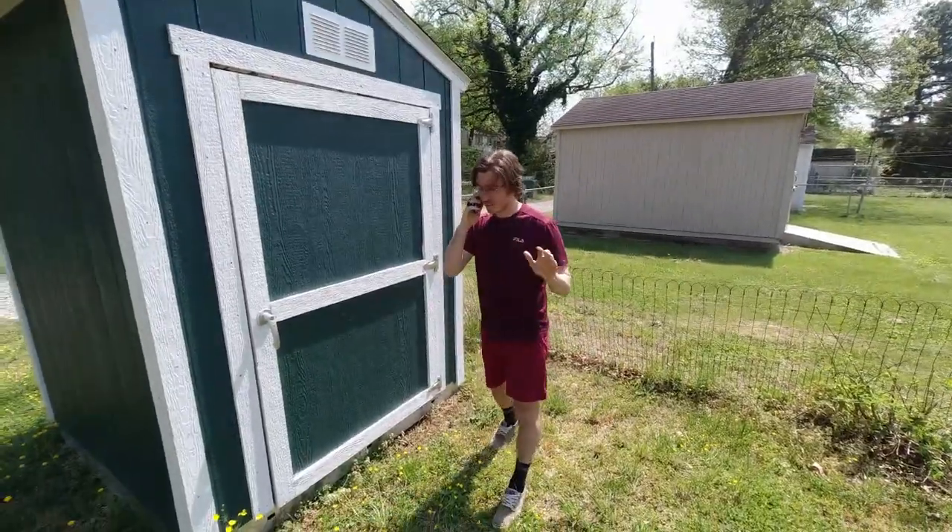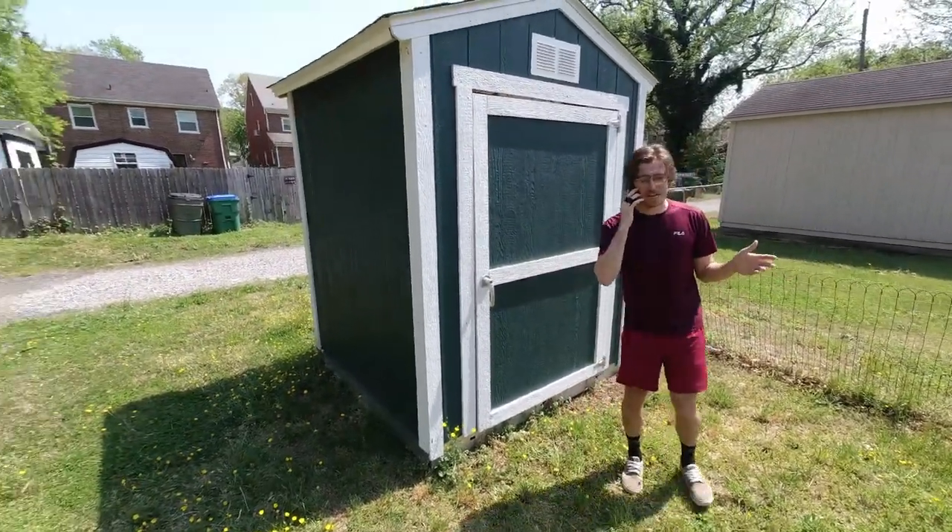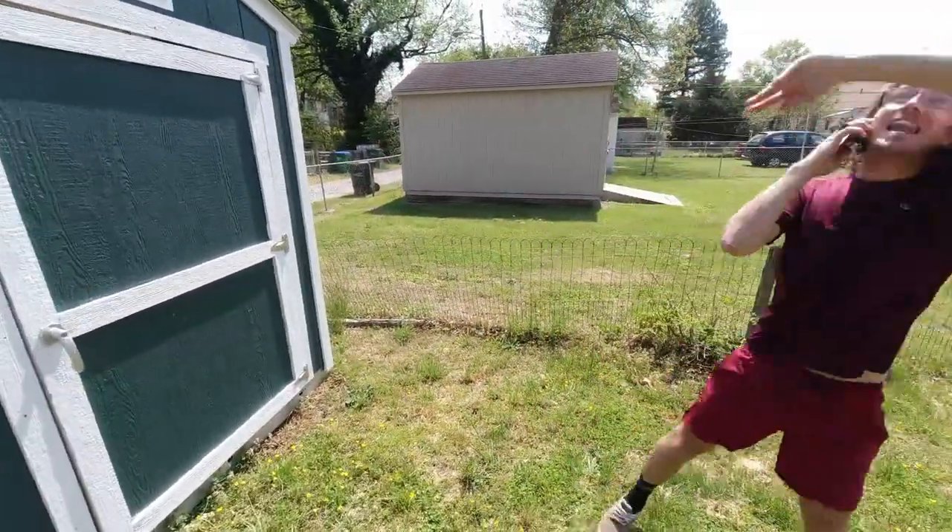Is this... Hello, is this Delnob Exterminators? You gotta get over here. We just kicked a hornet's nest. I don't know what to do. Send help! Send help!